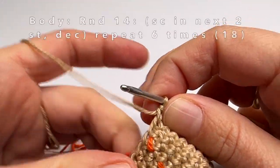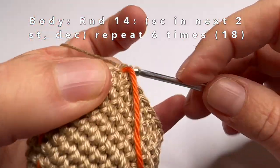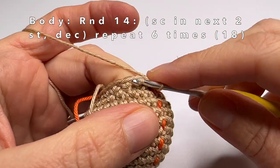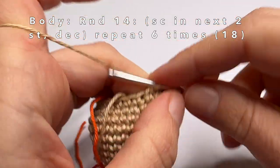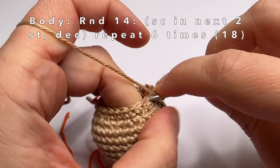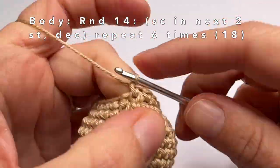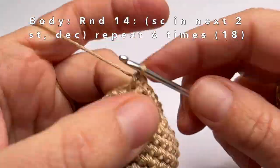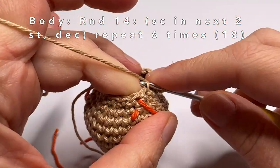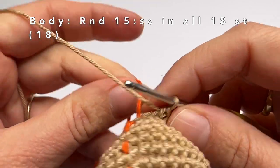Now we're going to start with round 14. In round 14 we're going to do one single crochet in the first two stitches and then crochet the next two stitches together. Repeat until the end of the round — one single crochet in every first two stitches, then a decrease. This is the last decrease of round 14. Then round 15 is really easy: just one single crochet in every stitch of the round.